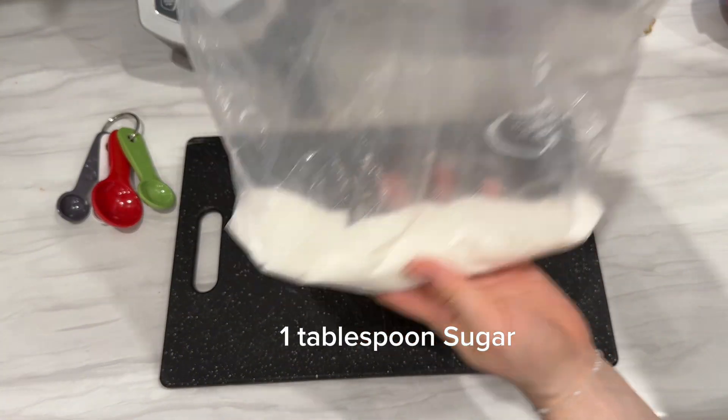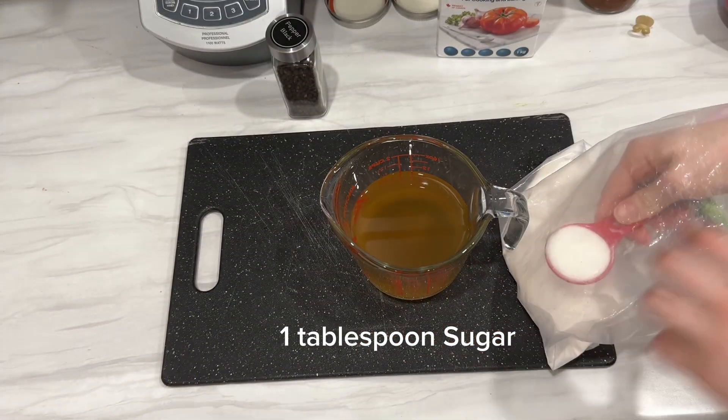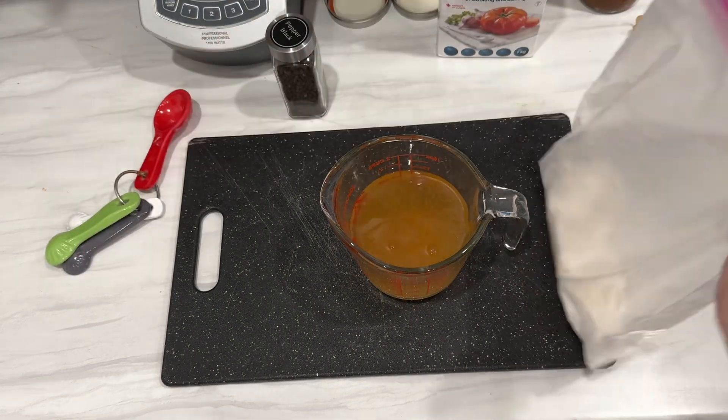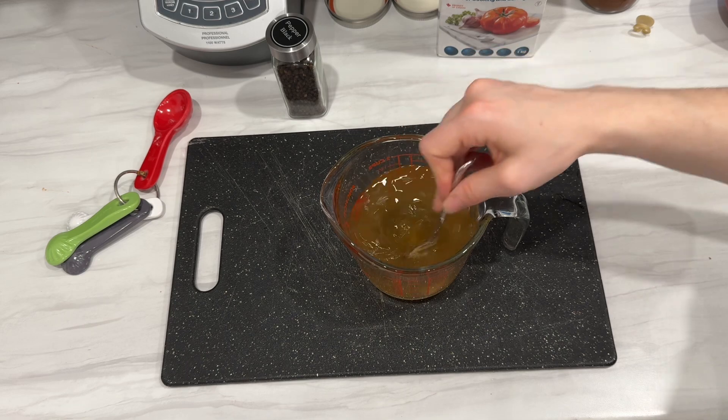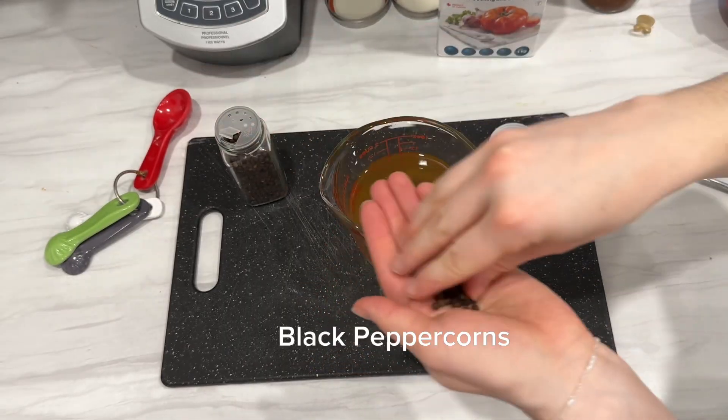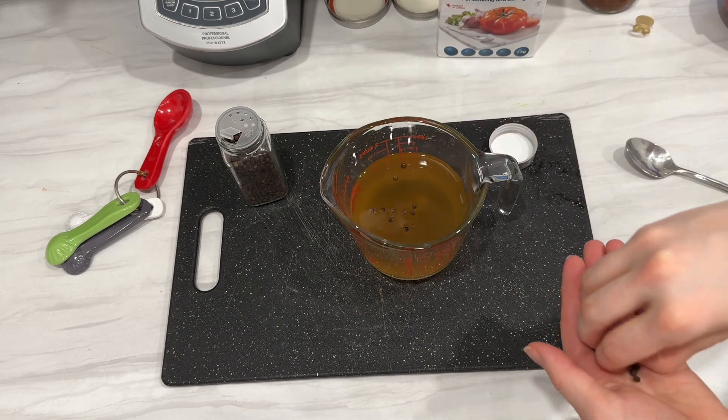I also added a tablespoon of white sugar. The sugar just adds sweetness, which helps balance out the acidity of the vinegar. Next you want to stir the solution to make sure all the salt and sugar is fully dissolved. I also added black peppercorns for a little bit of flavor.